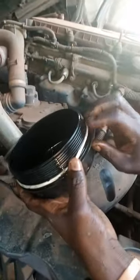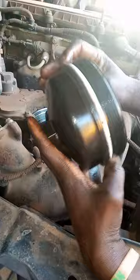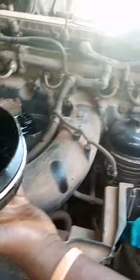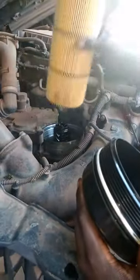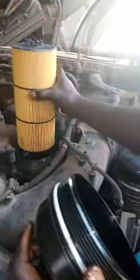Make sure that it sits here in this last slot like this. You turn it all the way around to know that it has sat properly. Then bring your oil filter like this and insert it inside — this all has to face inside like this.